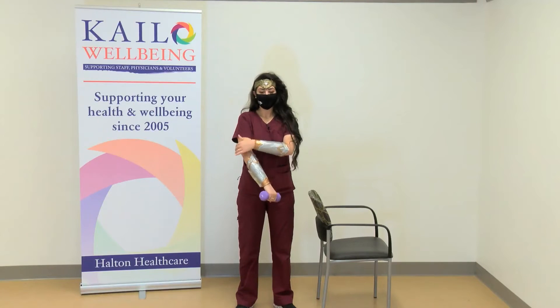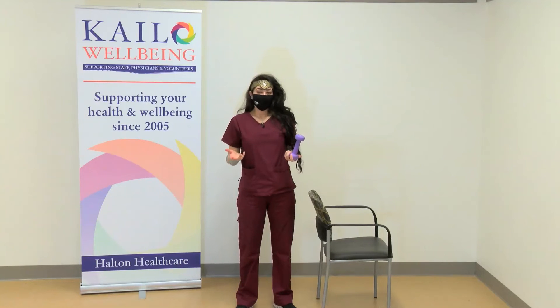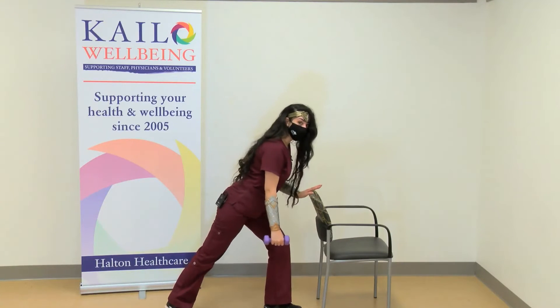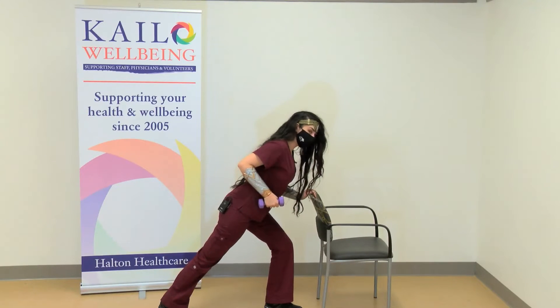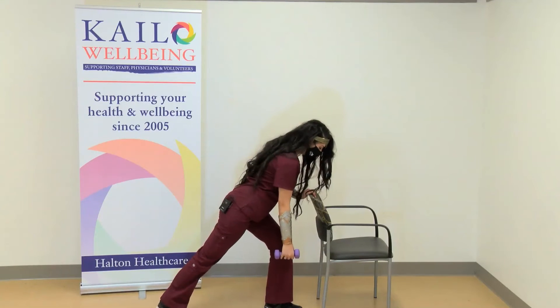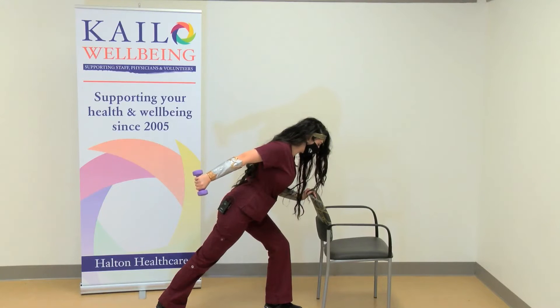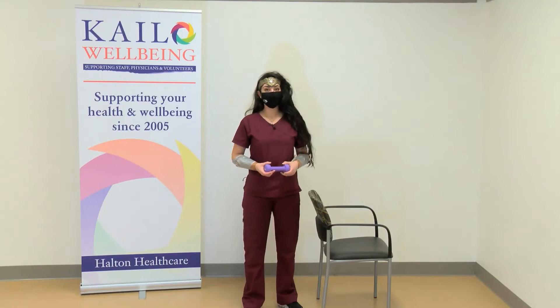The second exercise focuses on the triceps. The triceps are a smaller muscle group, so you may need to switch to a lighter weight. If you have one at home, grab it — or you can use a water bottle. We'll return to our previous lunge position, but instead of the end pose being up here, our end pose will be all the way back. In the previous exercise this was the start and this was the end; in this one, we're starting here and ending all the way back. Do a couple of those and make sure you switch sides.